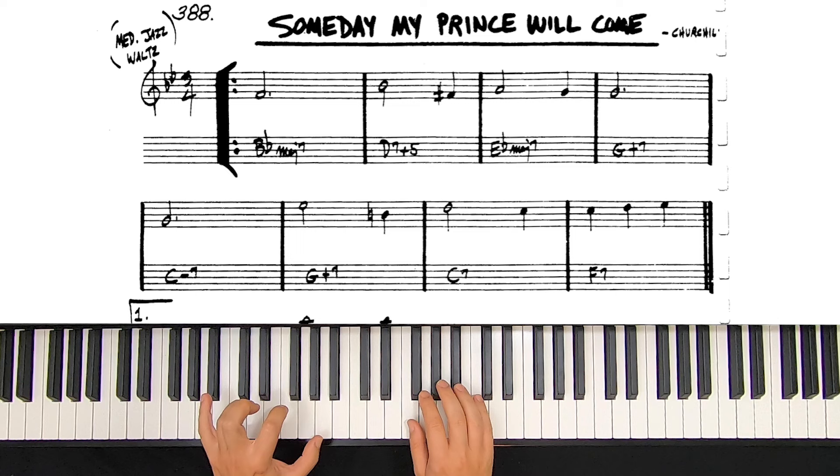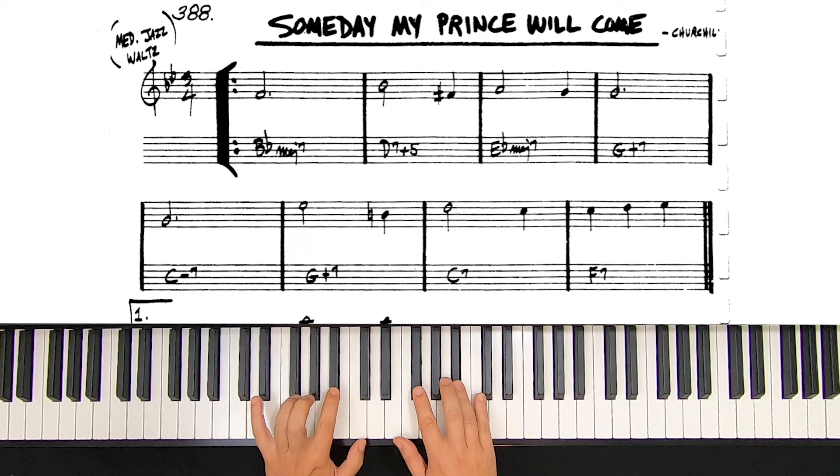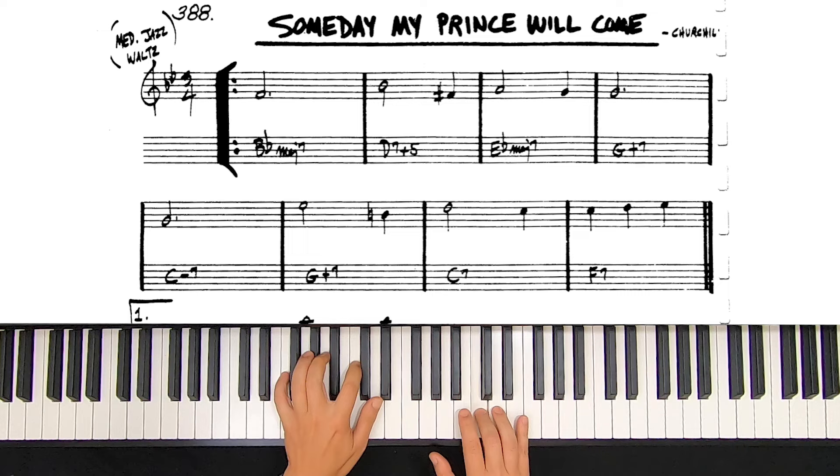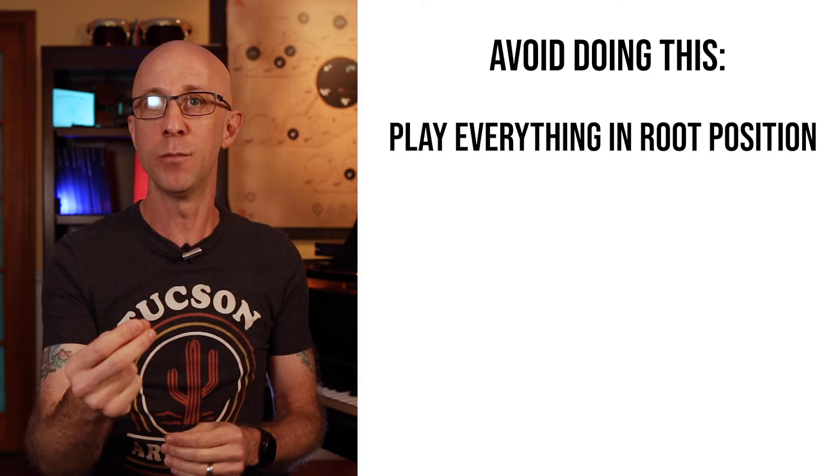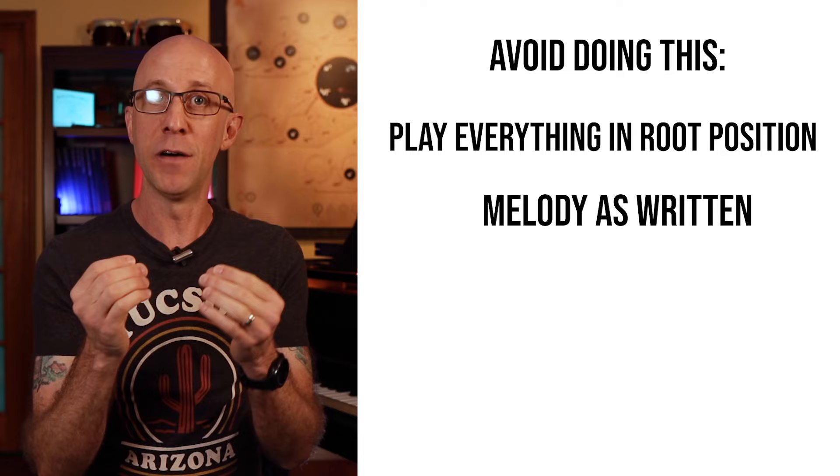Here's a literal interpretation of what's in the real book. This is not how you want to play from the real book — not even as a level one interpretation. Playing everything in root position creates something that is both physically demanding and void of voice leading, and playing the melody in such a literal and simplified way does not do the music justice.